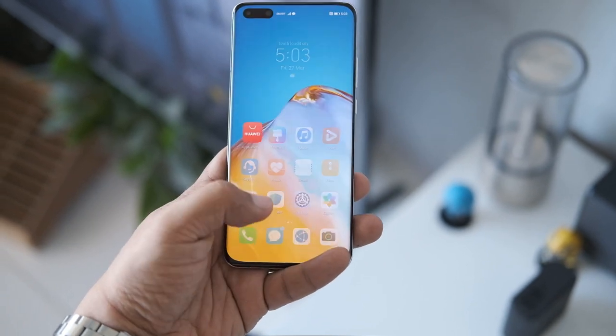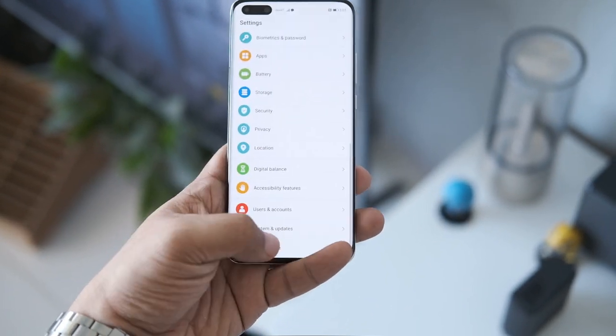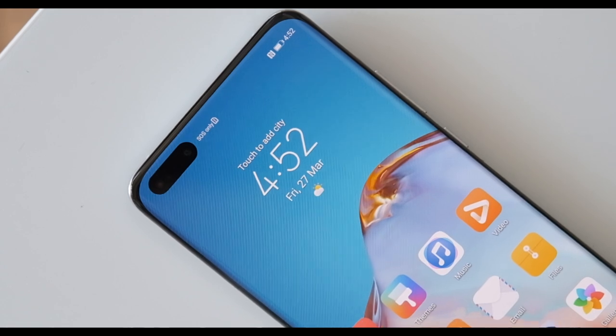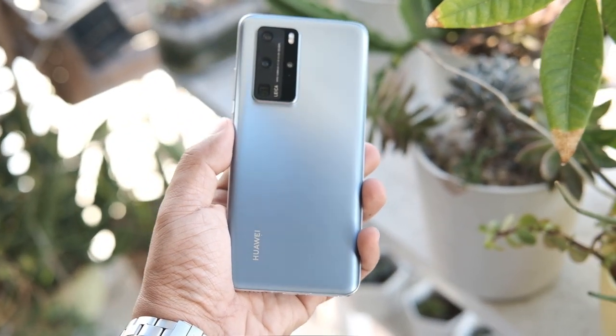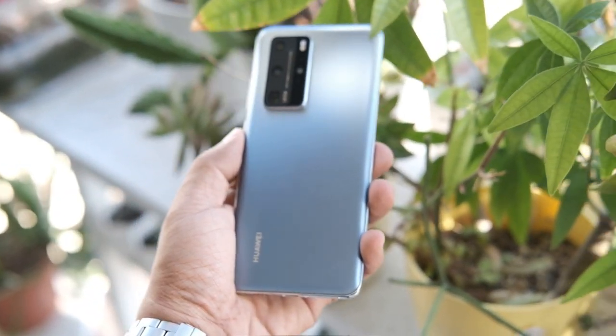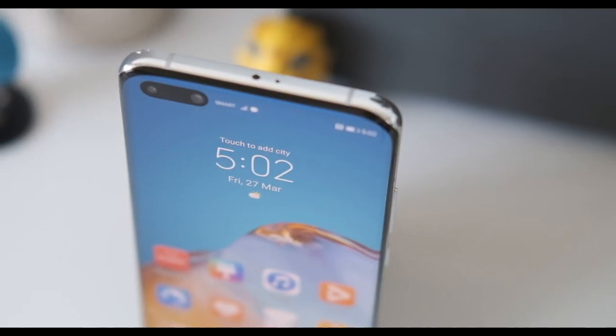As for security, the fingerprint scanner is right within the display, but there's also an option for infrared face recognition for added safety when locking your phone. One interesting design feature of the P40 Pro is the glass back panel that looks frosted with a matte finish that surprisingly keeps smudges and fingerprints away.